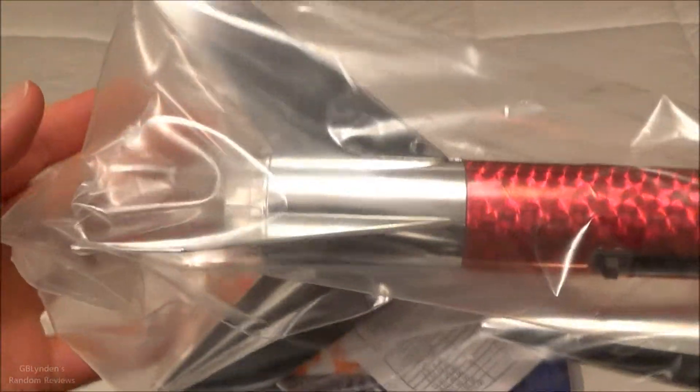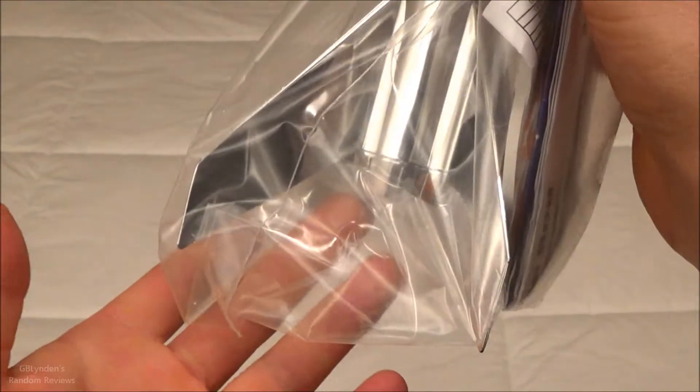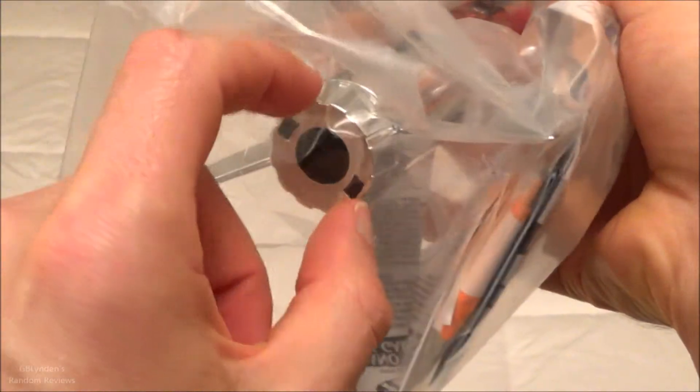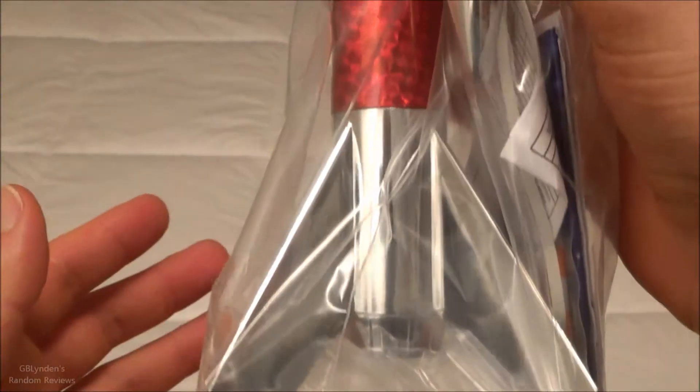That shine on a sunny day should make it really easy to spot in the sky before deployment, and that should make my videos with this pretty cool. It's got nice big fins, and it does not have one of those little hooks like my other ones. I'm guessing that screws on and off, but we'll find that out here shortly — in fact, let's find that out right now.